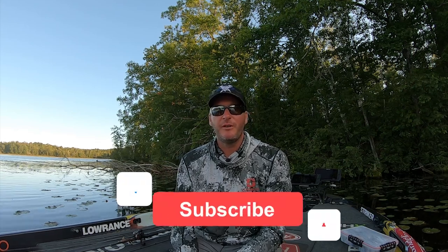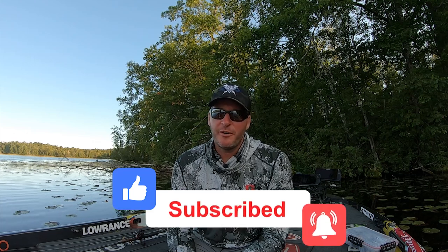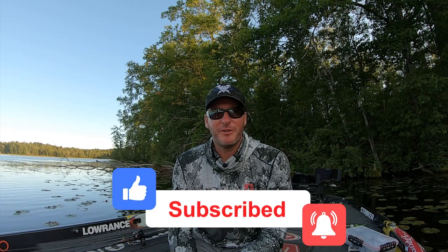Thanks for watching today's episode of Bass Fishing Declassified. If you enjoyed it, make sure you check out other episodes on the channel — there's a lot of good information here that we're sharing that other people would have considered classified for a long time. Thanks for watching, stay tuned, and we'll have another episode coming out soon.